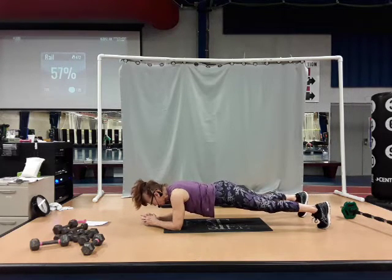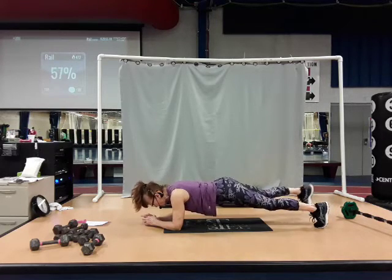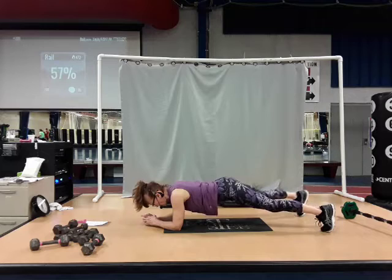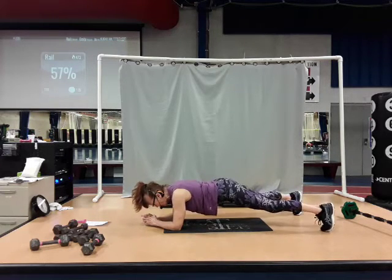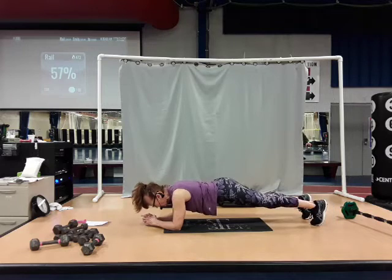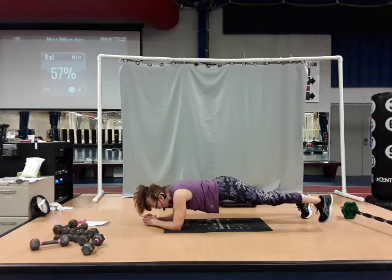Take them out, take it out, bring it in, and in. Right goes out, left goes out, bring it in, and in. Out, out, in. One more time — out, out, in. Hold right here for eight.